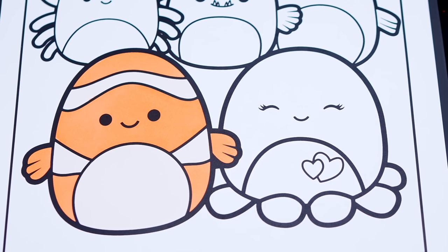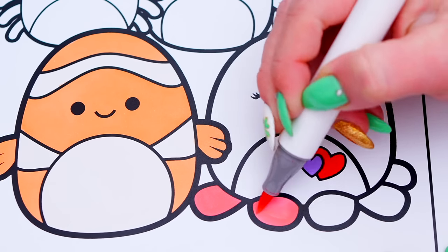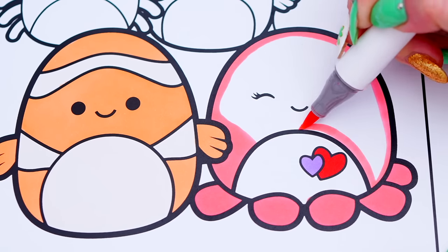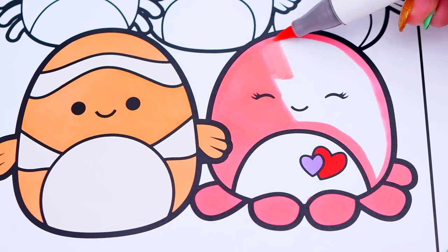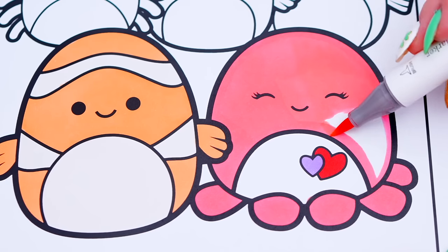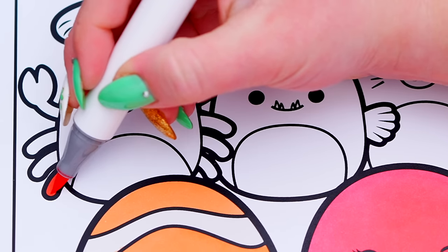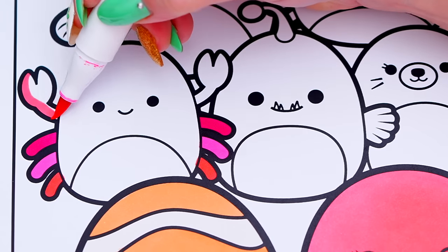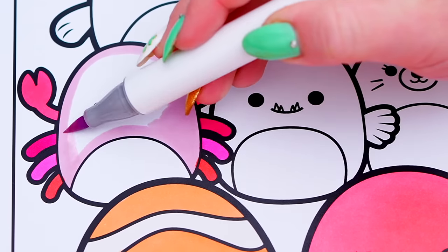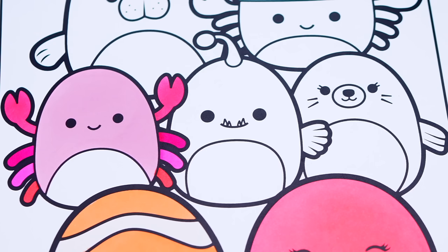And next, let's color in Abby the pink octopus pink with a purple and red heart. Let's color in Kaylee the crab pink and purple. And let's color in Easton the anglerfish different shades of purple.